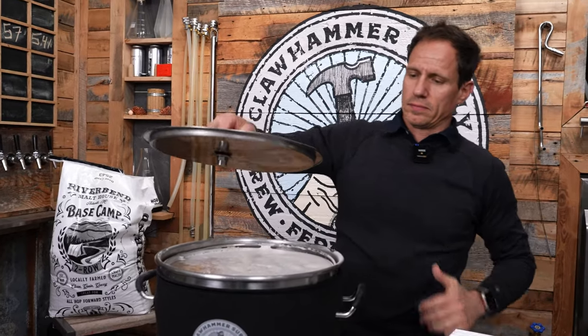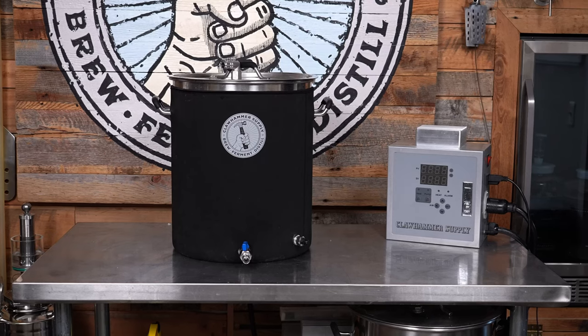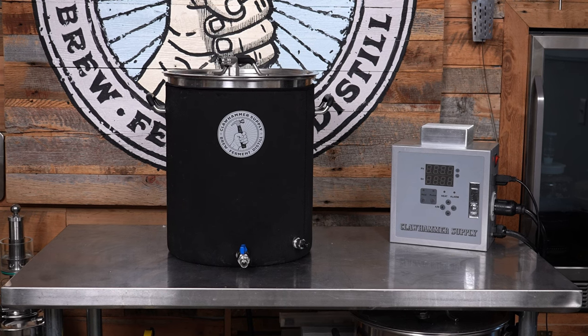You don't have to do an overnight mash for this process — you can just do a normal 60-minute mash. But it was the end of the day, so we decided to just leave it sit overnight.